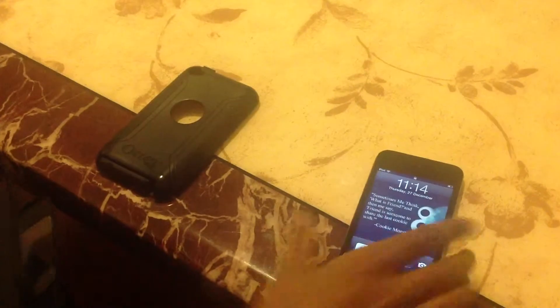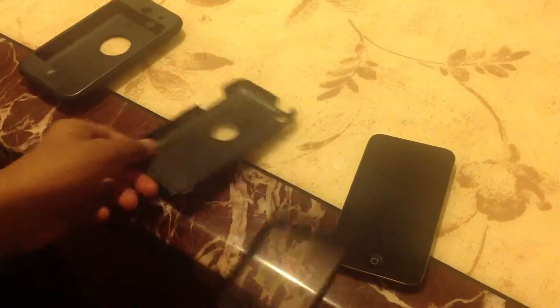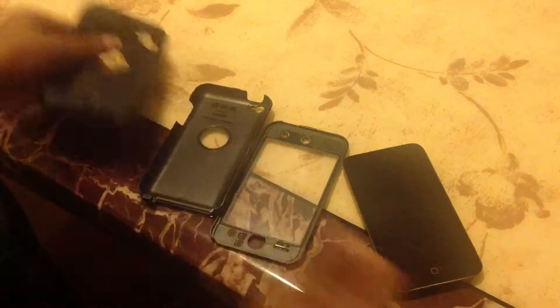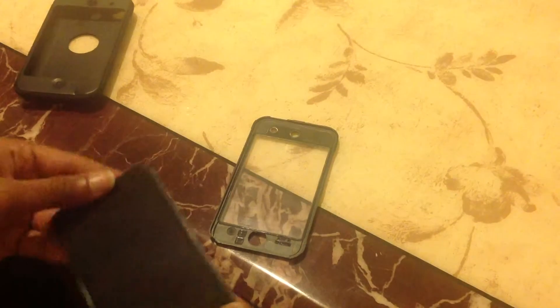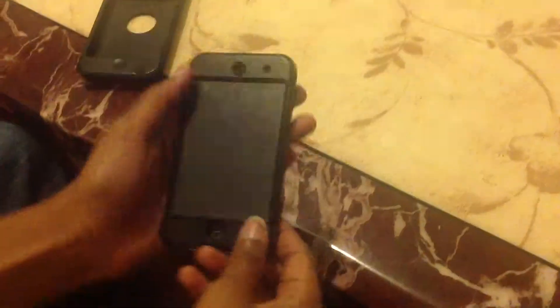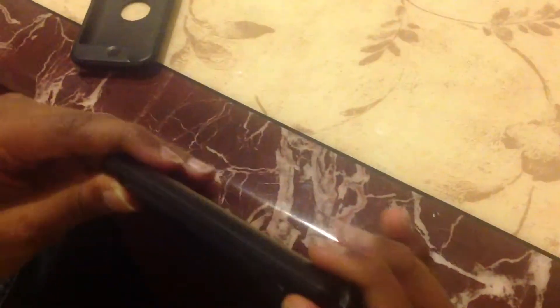I'm going to be showing you how to put it on my iPod Touch 4th gen right here. There are three pieces: the top, the bottom part of it, and just the rubber. What I like to do first is put it on the back and just kind of push it in. Then the front here just kind of goes over it, and you snap it on around the edges — just make sure it's all lined up nicely.